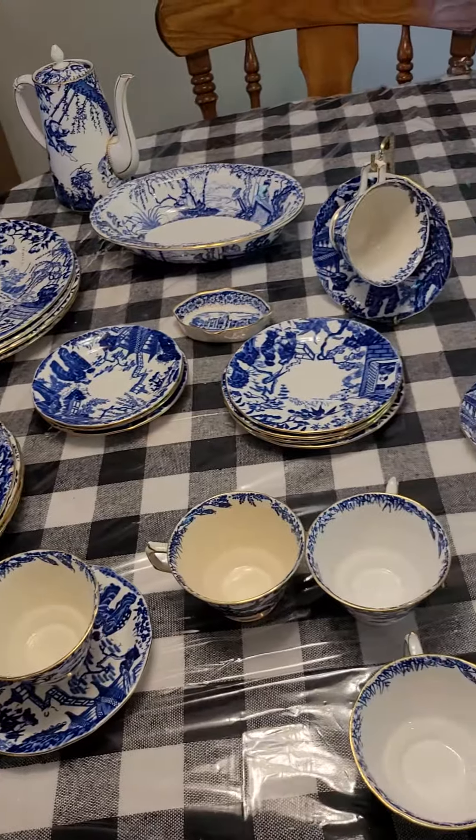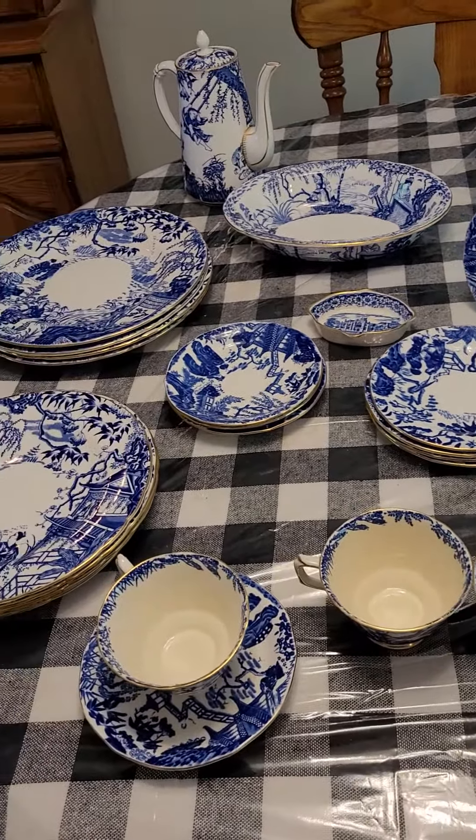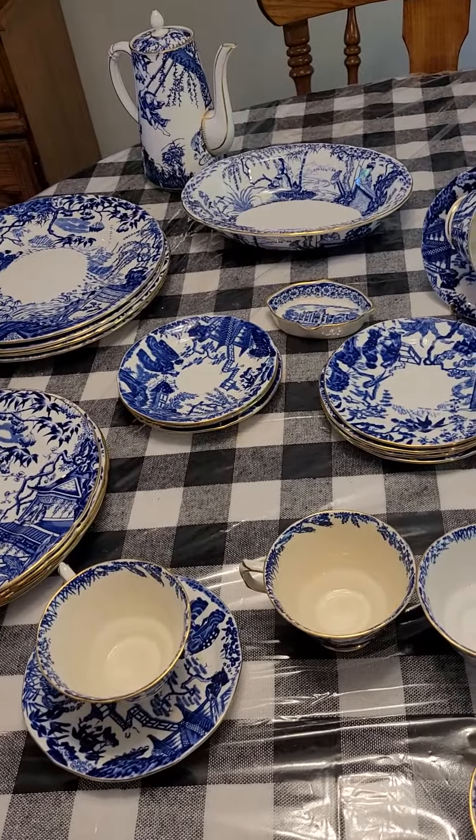It all arrived this morning before the post — go figure. So I'm going to add it to the rest of the little collection that I have, and I'll come back with another video and show you that. Thanks so much, bye.